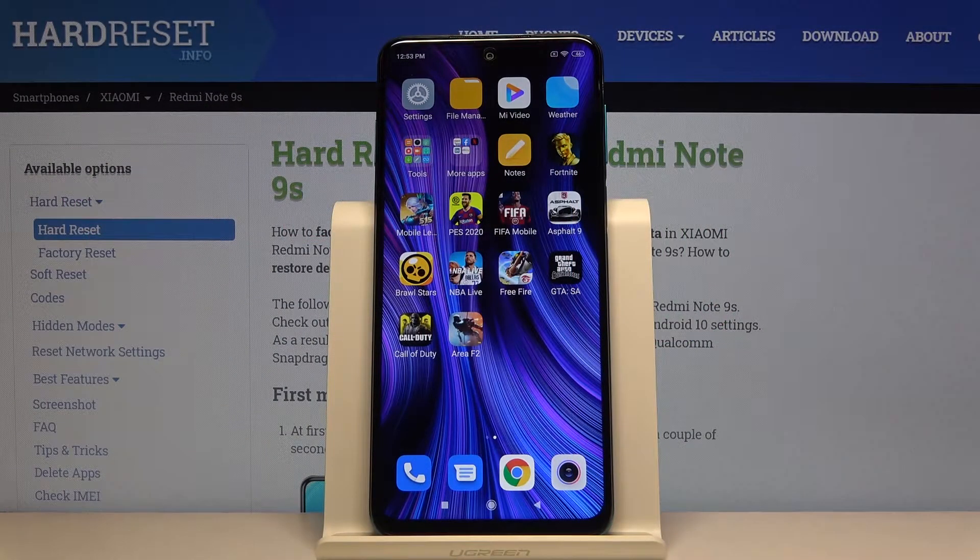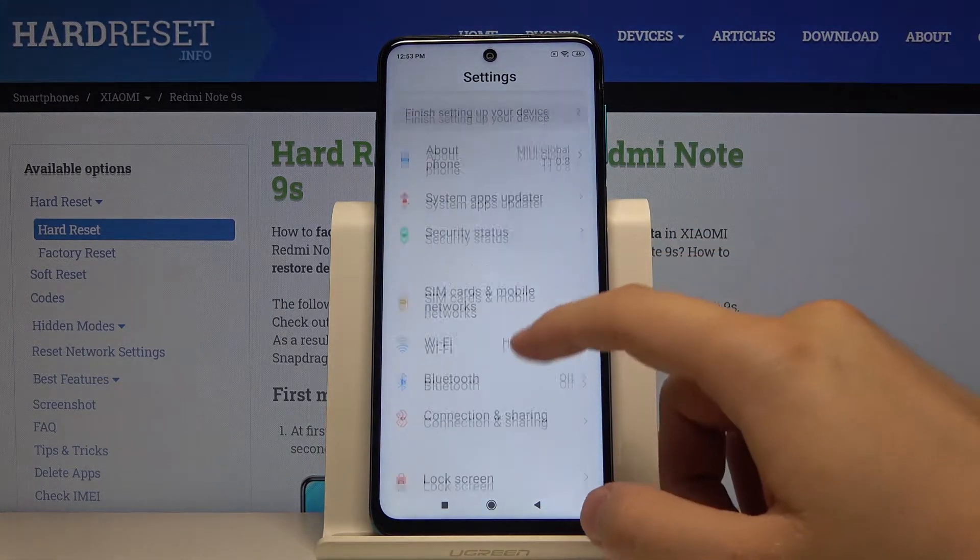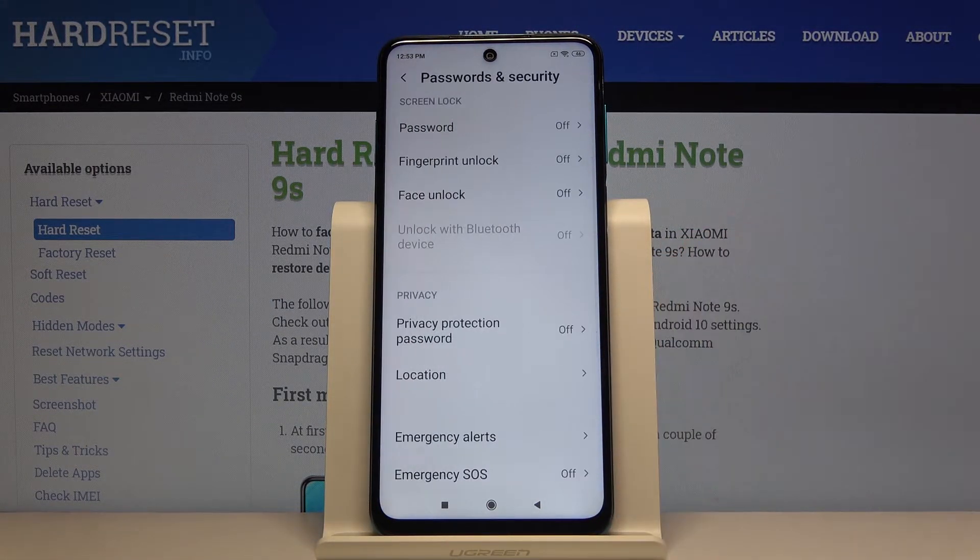Welcome. If you want to change the lock method on your Xiaomi Redmi Note 9S, first go to Settings, then scroll down and go to Passwords and Security.